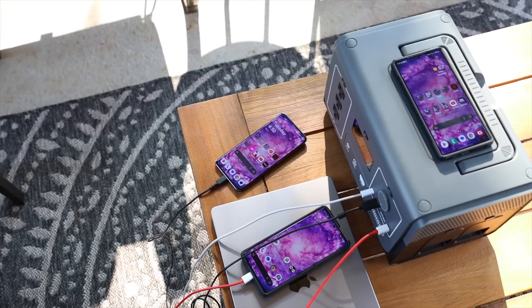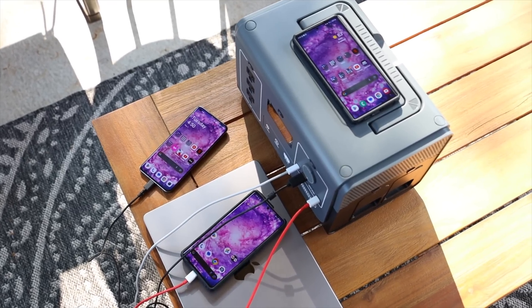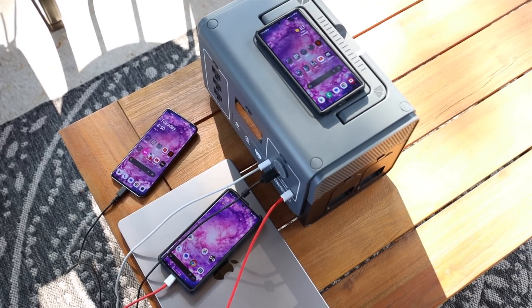The magic of the whole setup is the Runhood Loop. Utilizing that modular design, you're able to solar charge the energy bars while you're still using the host unit to power your devices simultaneously.